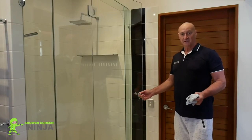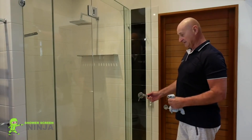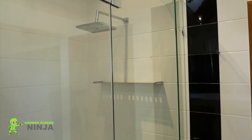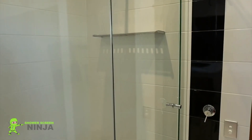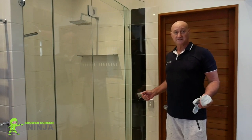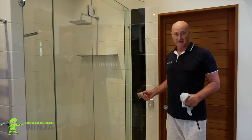I've finished the restoration and the results are quite amazing — very close to 100%. It's looking like brand new and the client is absolutely delighted. To replace a screen of this size would cost around three thousand dollars, and the restoration we've done today is an absolute fraction of that cost.